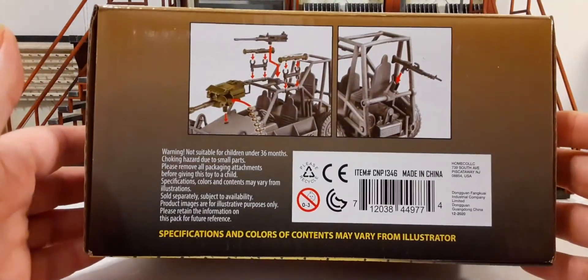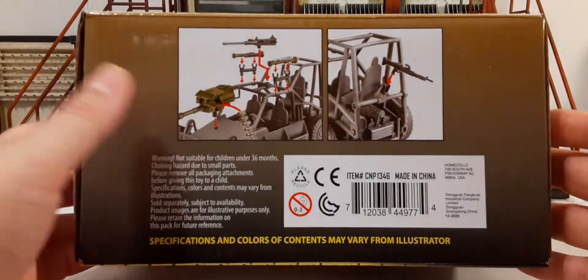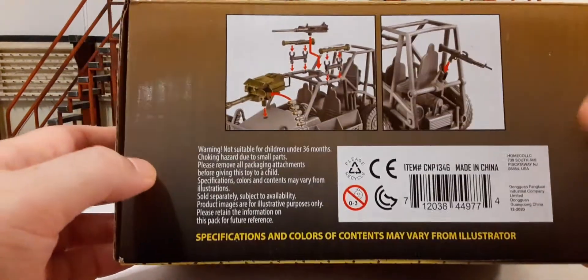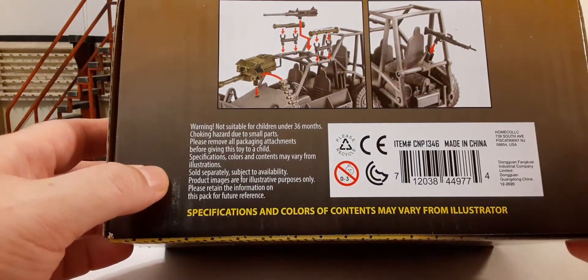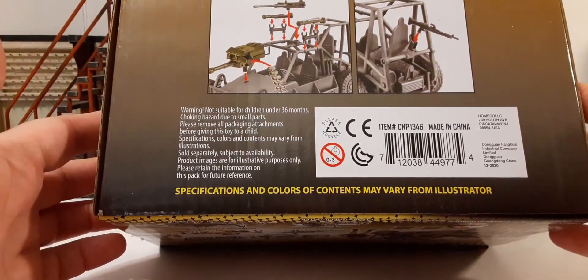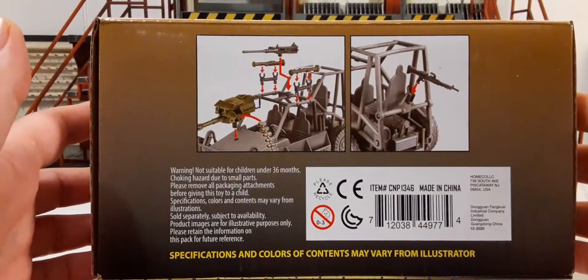The bottom of the box shows you how to put the weaponry on the buggy, on the rear, product information, the UPC, and stuff you'd expect to see for legal information. So let's go ahead and get everything out of the box and see what we've got.